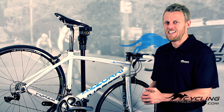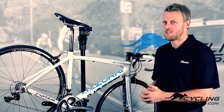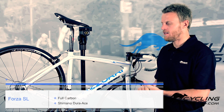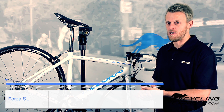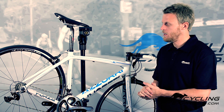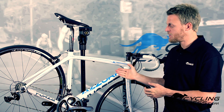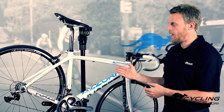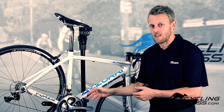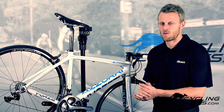Hi guys, what we have here is the brand new 2013 Azuri Forza SL. Now you might be thinking the frame looks very similar — it is very similar — however they've managed to shave off a little bit of weight, so 15 grams. They're just slightly lighter. The new graphics I think look fantastic and they beautifully suit the new Dura-Ace 11-speed groupset, which has just arrived on the market.